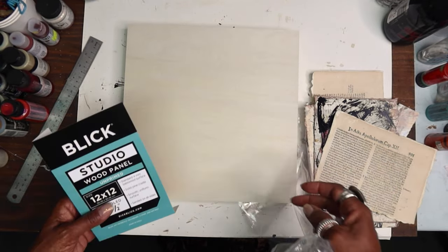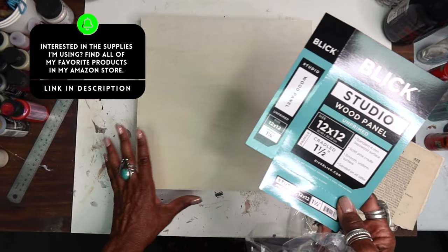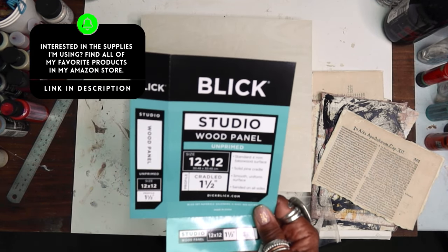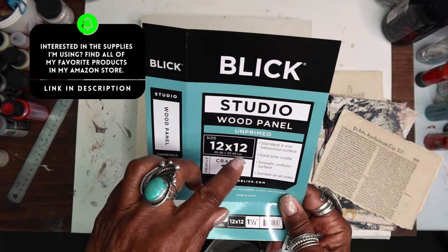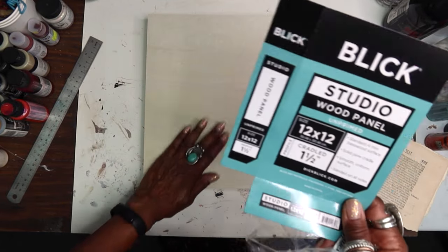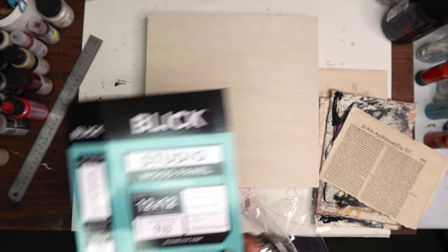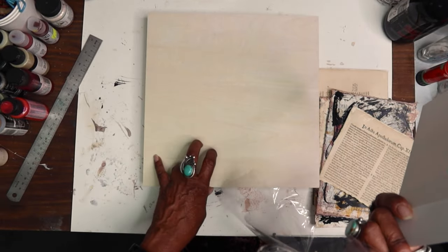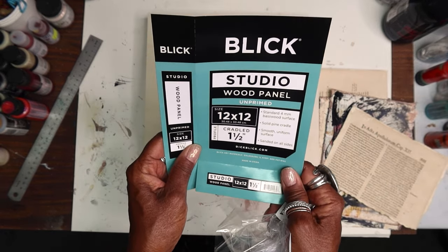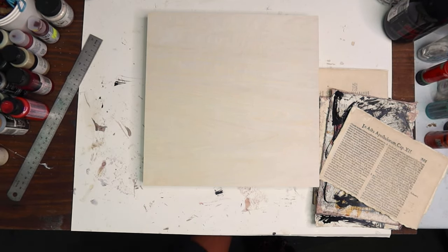So here's a cradleboard. I like to use the Blick unprimed, because I am gluing right on it. The primed is good if you're going to paint directly or do encaustics and oils, but a lot of times I still prefer the unprimed because I like the wood grain. This one is the unprimed wood panel from Dick Blick, and these are not expensive — I think this one was about $12 to $14 and it's a 12 by 12. So it's a nice size.